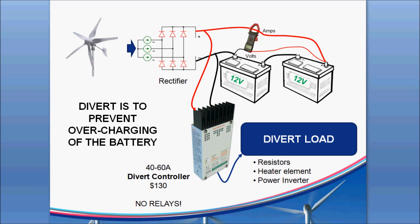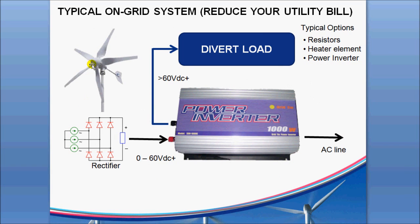The case is a little bit different when we go to an on-grid system — you have the same three-phase AC coming off, going through a rectifier, but now you're going into a grid tie inverter. The idea is you want to reduce your utility bill by taking that power coming off the generator and feeding it into the AC line to either slow down your meter or even make it go in reverse. But you have the same problem — there'll be a point where this converter cannot take all the power the turbine is generating and needs to divert it over to a divert load.